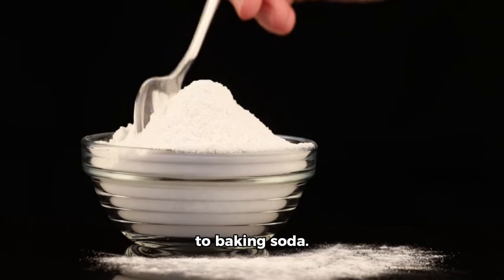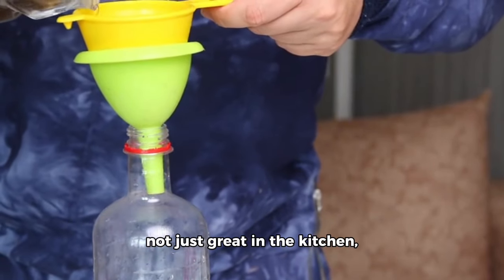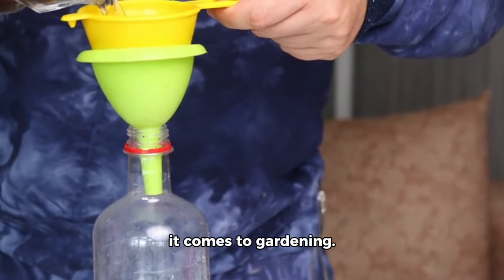First up, say hello to baking soda. This common household item is not just great in the kitchen, but it also packs a punch when it comes to gardening.